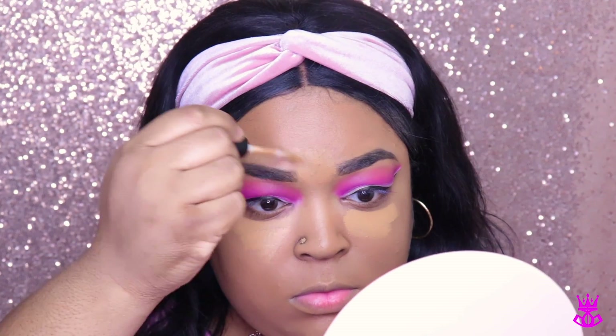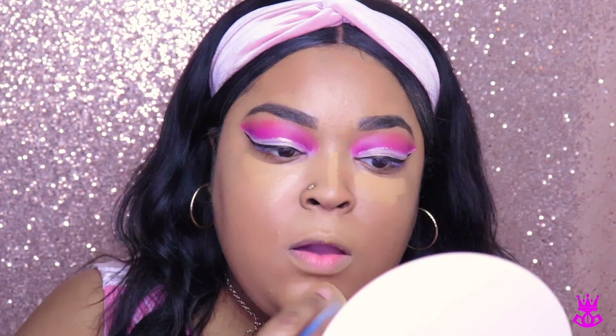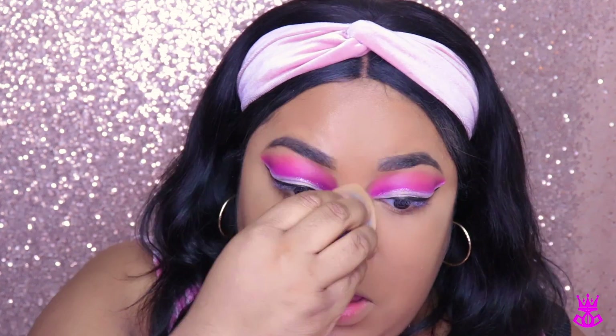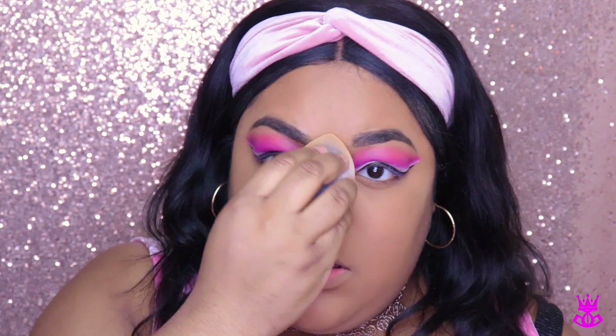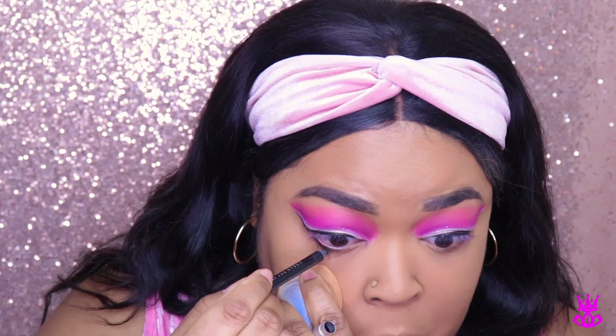Now I'm going in with the Can't Stop Won't Stop concealer in the color 15.9, and I'm going to highlight my face a little bit — you see me blending that out with the Juno & Co. microfiber sponge. Now I'm going in with the new Wet n Wild Photofocus powder in the color Banana because I wanted to try it. I'm using it to set where I put the lighter concealer — under my eyes, down the bridge of my nose, my forehead, and around my mouth. I actually really like this powder. It's super sleek and didn't cling to any patches, so if you don't have it, get it.